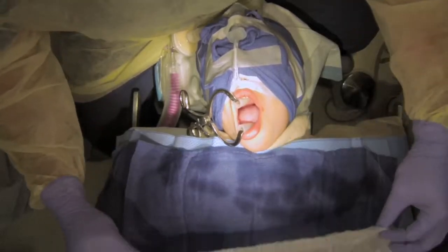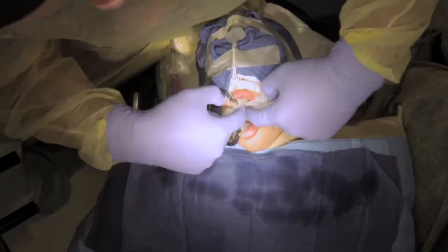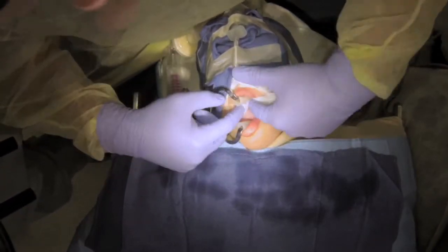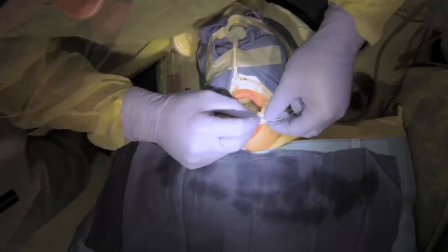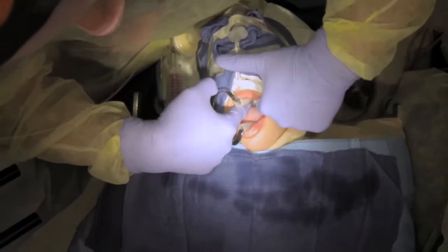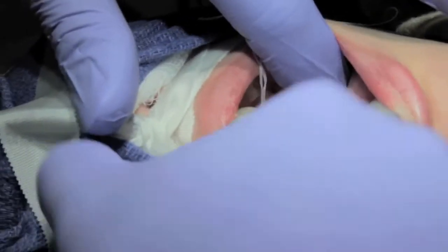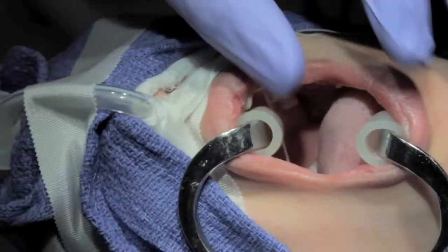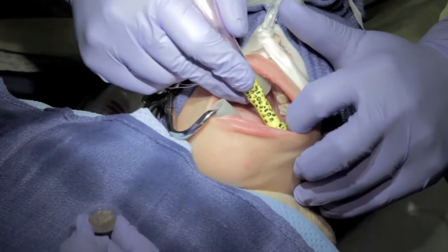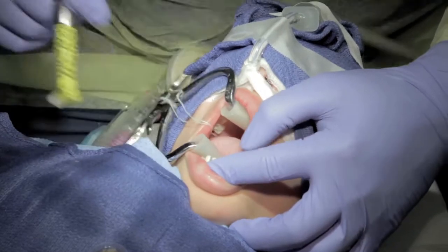Step one is always to put a throat pack in and protect the airway. Make sure nothing falls back into the lungs or stomach. Just snake it back and forth into the oropharynx so that it's completely full — that way anything that falls back there is very easy for us to pick up. Always do prophy first.